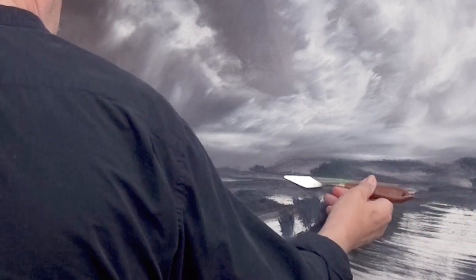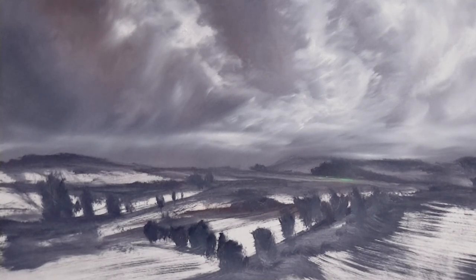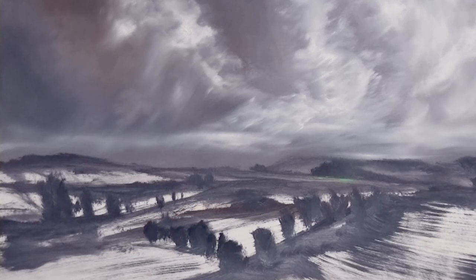A little bit of green over there maybe — just to show you what you can get away with. Something for me to look at and consider when I go back. I'm going to leave it at that for now. This has been a 'let's get you going' painting sort of video — nothing highly finished, just the basics really.